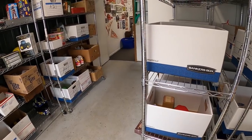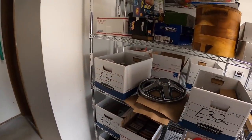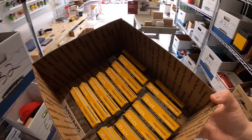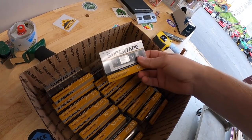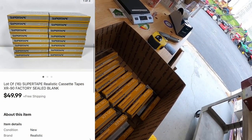Next couple of sales are some media. First, on E2, is a lot of about 16 Realistic super tapes. I picked these up over the weekend as part of a bulk buy. Those sold for $49.99 free shipping.